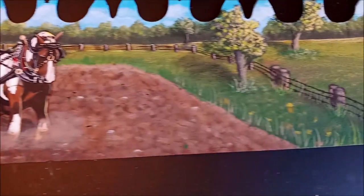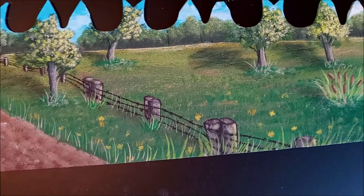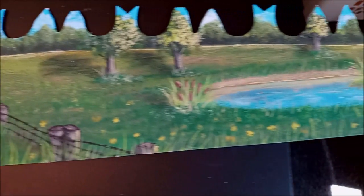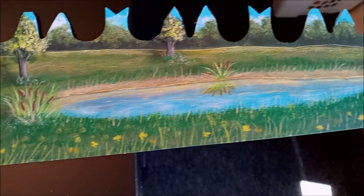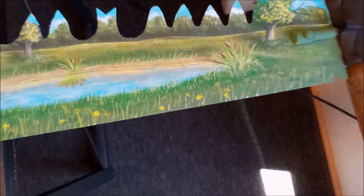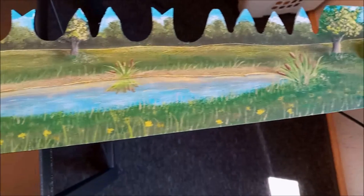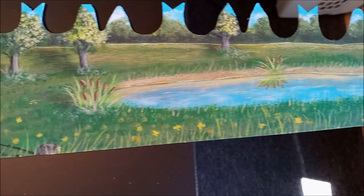We'll be right back. Look at the wall combinations.